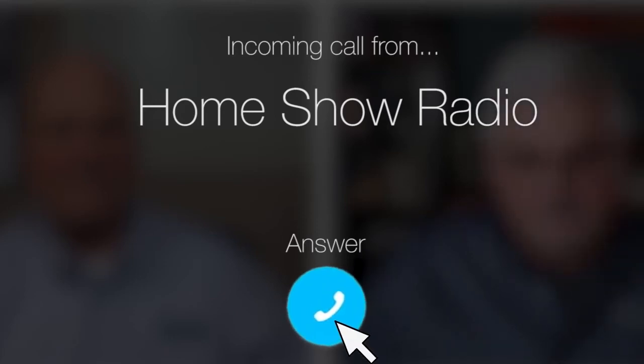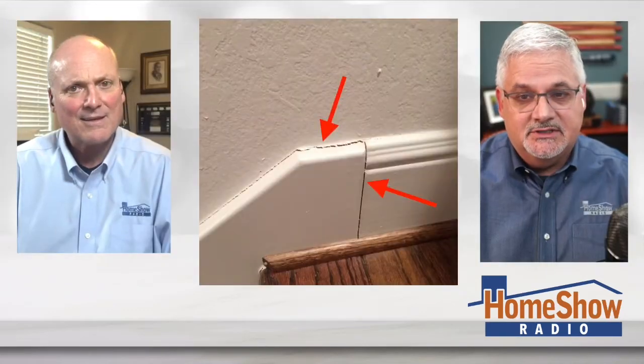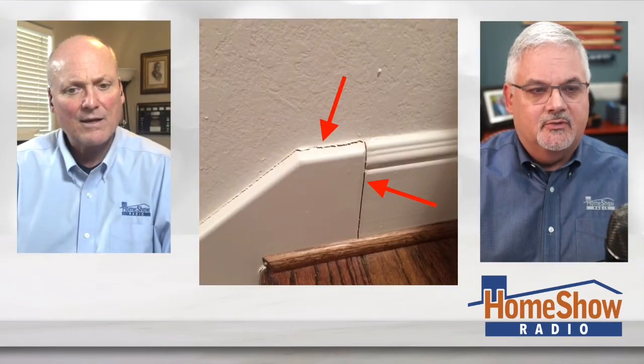Ask Tom on Home Show. Rosina from Houston has a question about cracked crowns. She noticed these cracks in her home, and then she noticed these up on the crown molding. Tom initially thought they were talking about her dental crowns — but this is not Home Show dentist pros.